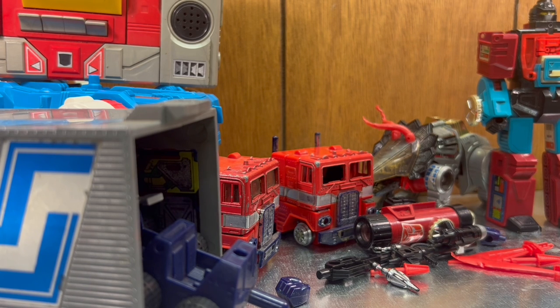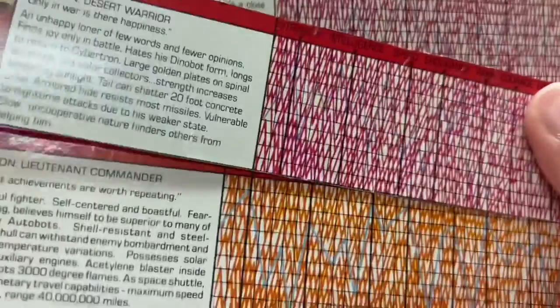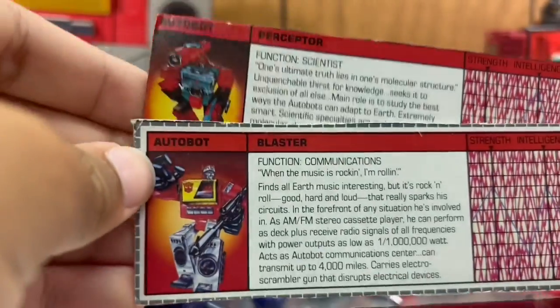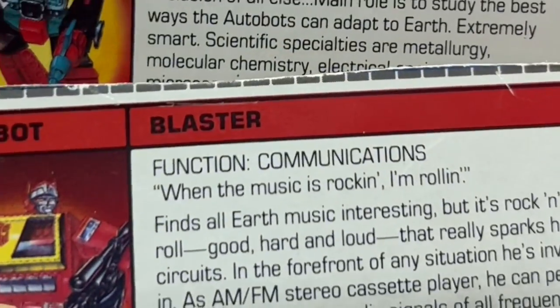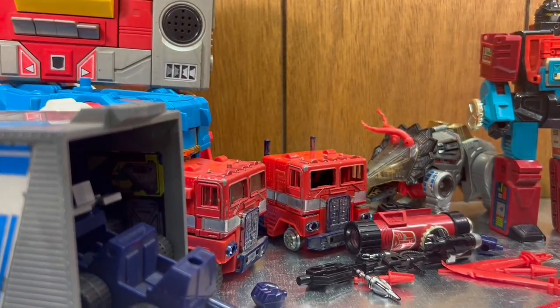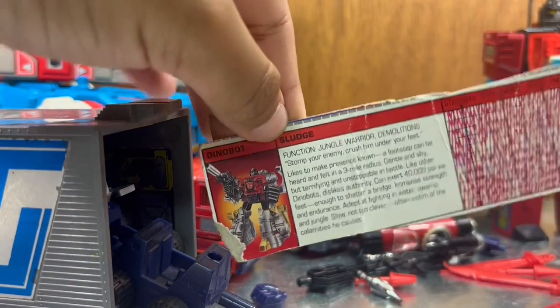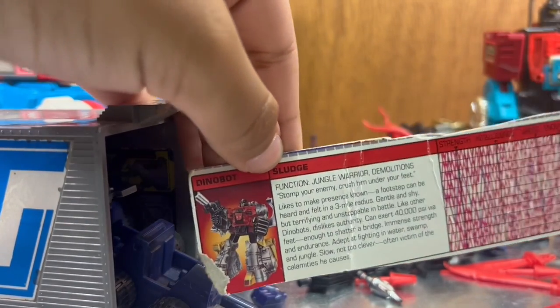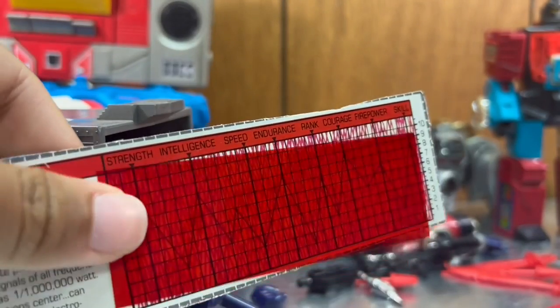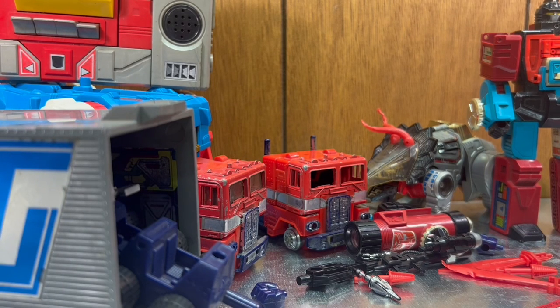We got a bunch of these power reading cards — you may or may not have seen them before. Sky Lynx's are orange instead of pink. We got them for everybody here except that weird Optimus, which might just have never gotten one. I love the blasting Perceptor ones. He did accidentally give me the Sludge one instead of Slag — I might have to give that back. I also got the little red reader so you can put it on top and see their stats. It's such a cool little gimmick — they should do this with the Studio Series.